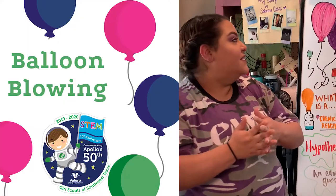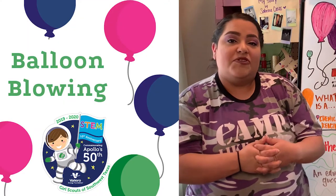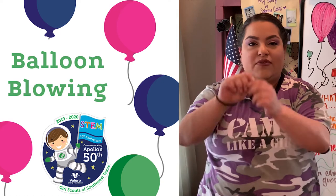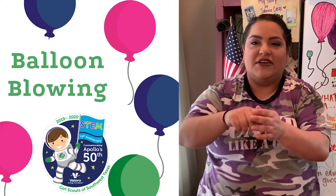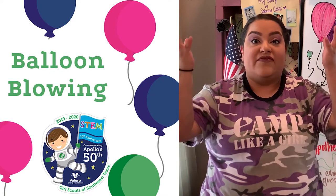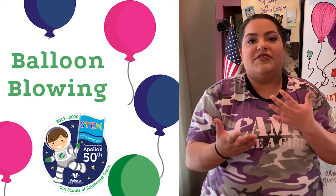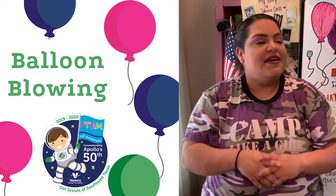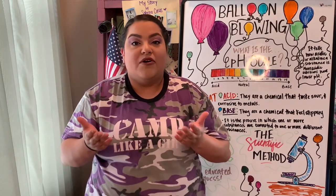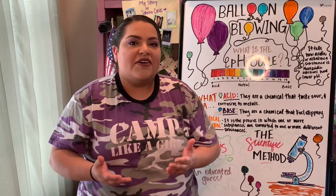This experiment is called balloon blowing. How do we normally blow a balloon? We blow it up with helium — we put it on a tank and press a little gear to let some helium in and it blows up and floats. Helium is the gas. Or we blow it up ourselves just by breathing into it. This is just an alternative way to learn how to blow a balloon and to learn about chemical reactions.